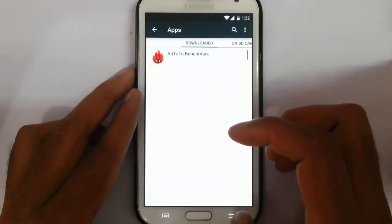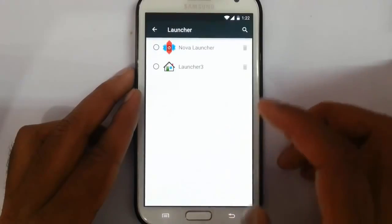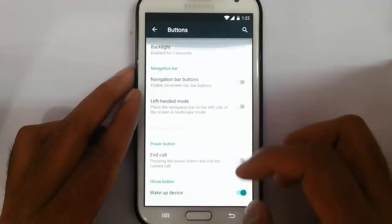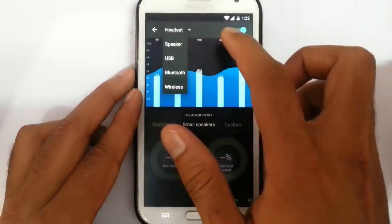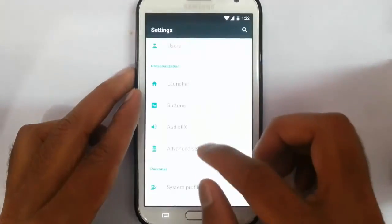Here is the application manager, users option, and launcher — you can select the default launcher from here. Buttons allow you to customize the button functions. Here is the audio effects which comes with the ROM for audio enhancements, just like DSP Manager in CM 11.